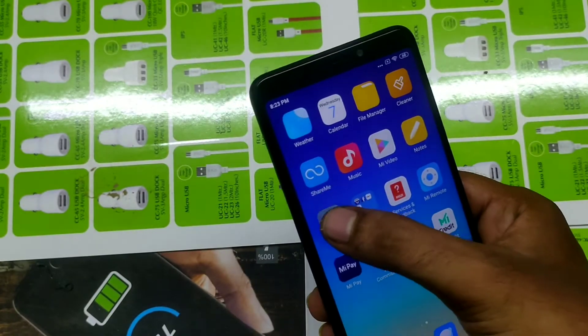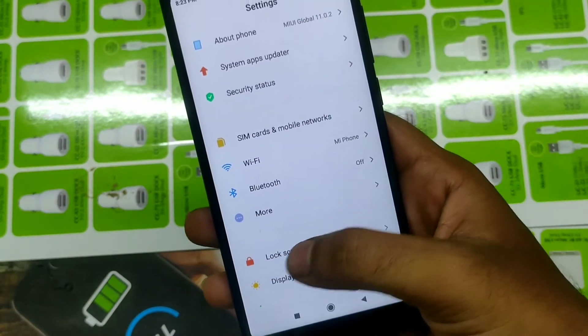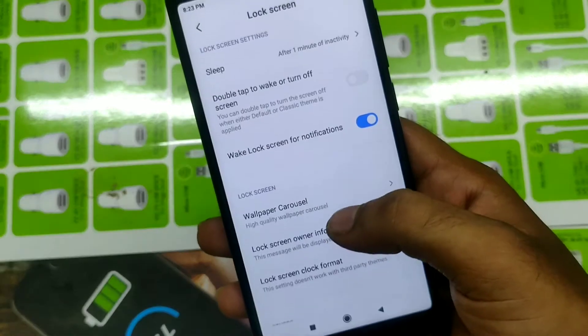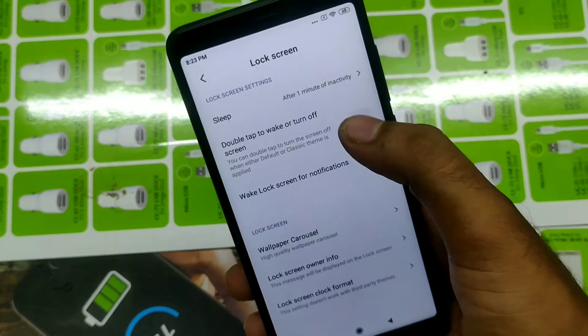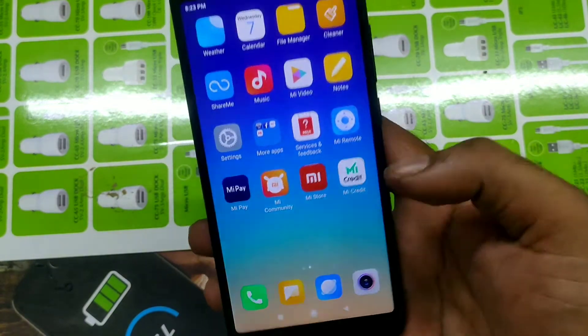Open Settings, then go to Lock Screen — click on that. Then you can see the option for double tap to wake or turn off screen. Enable that one, then go back.